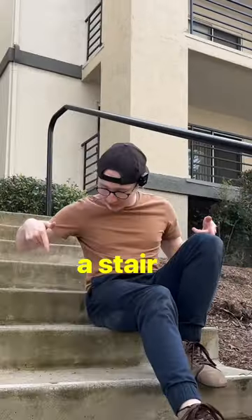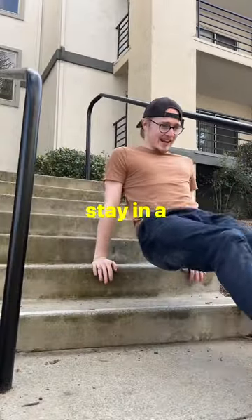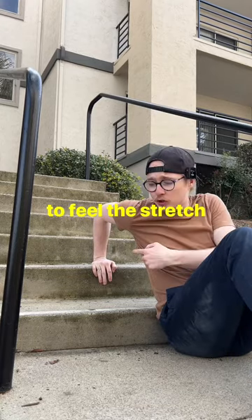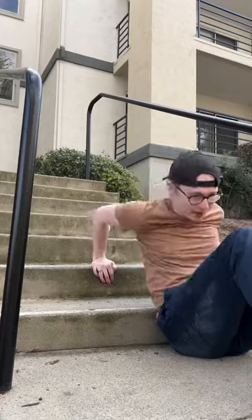A bench, a chair, or even a stair will do the trick. Stay in a range of motion that is comfortable and safe for you, and aim to feel the stretch with every rep in the shoulder. Avoid pain.